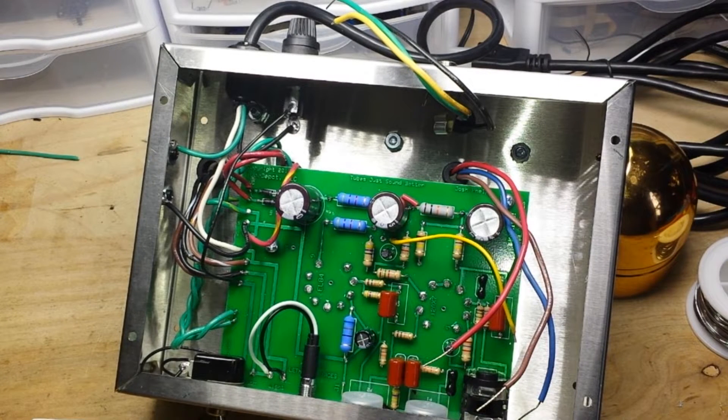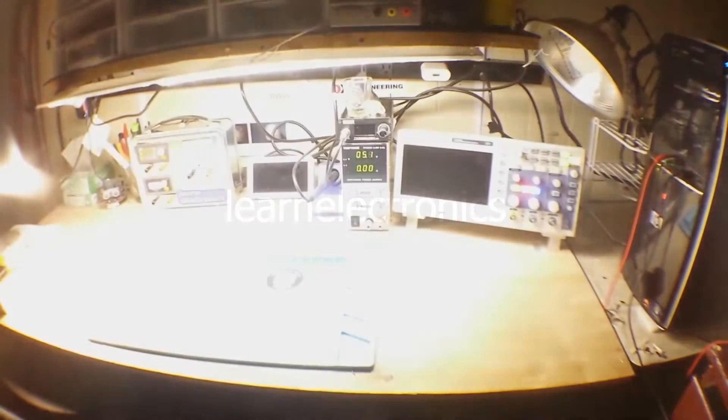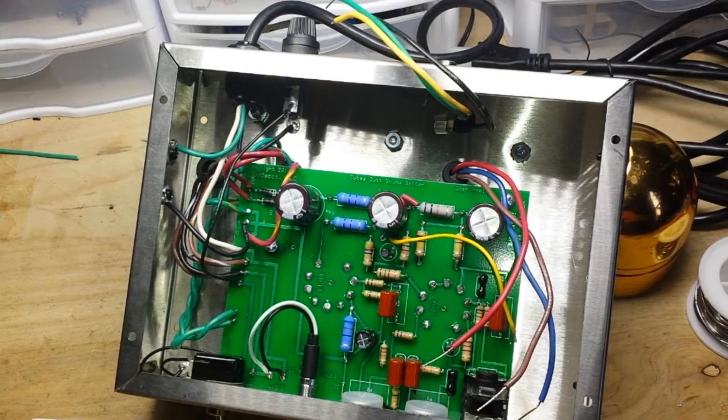I apologize for the noise in the background. It's currently March 22nd, almost 5pm, waiting for the President to start his news conference so I can hear just how screwed we are. Alright, hey, what's up guys? Welcome back.